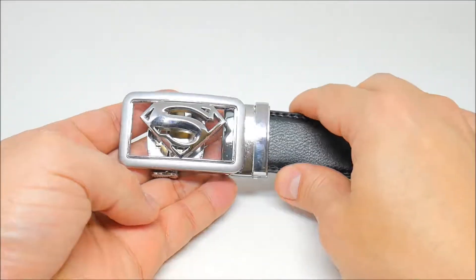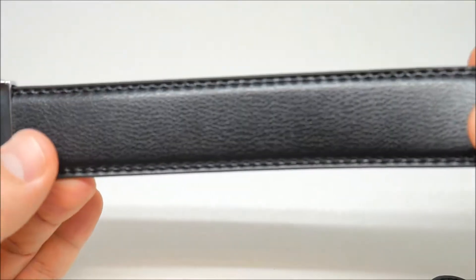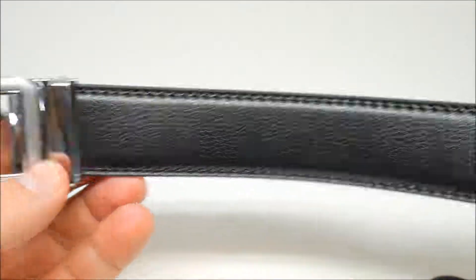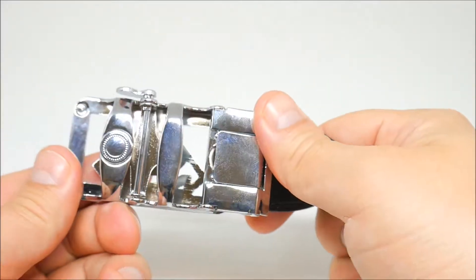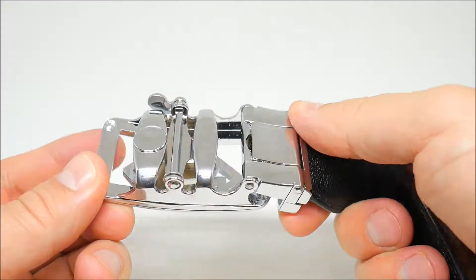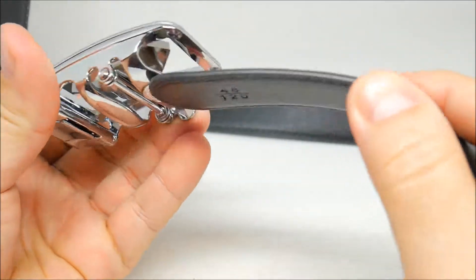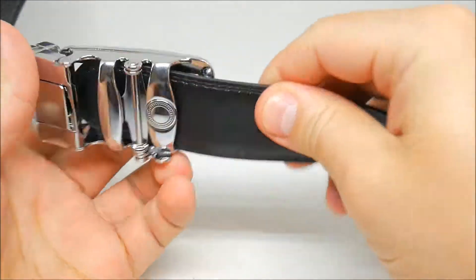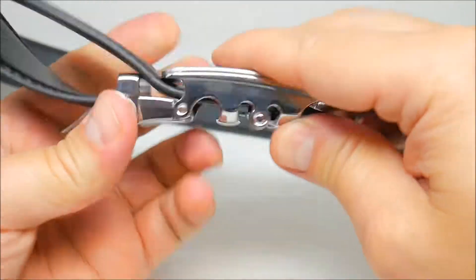This belt is very nice. Check out the material and the stitches on the side. I'm gonna give you different angles so you guys can see. Let's try the end part of this belt — it goes right through here.